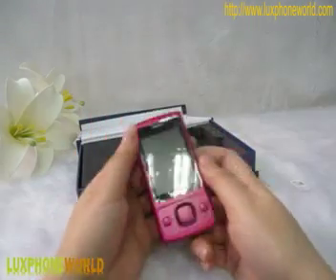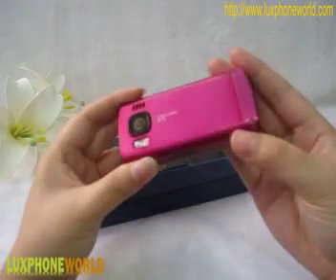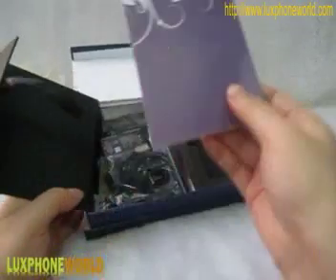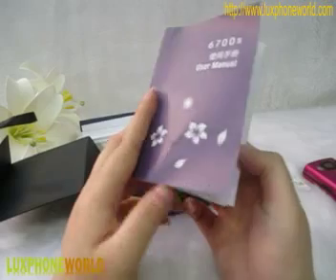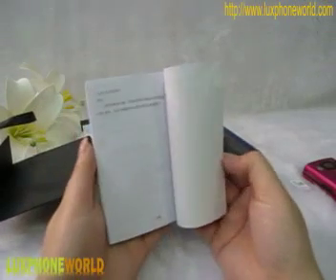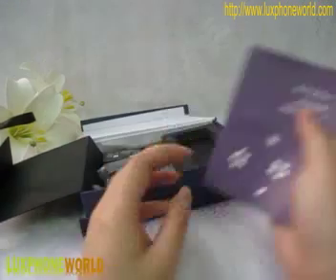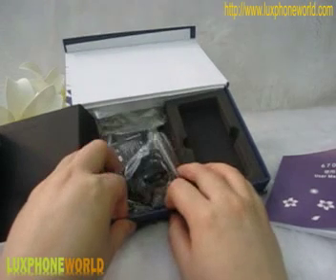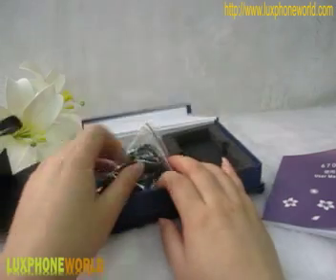Let's see the other accessories of this Nokia mobile phone. You can see from the box, here is a user manual. You can find the proper way to use this Nokia phone. It is written in detail, so you won't worry about how to use this Nokia phone. As I will say, the Nokia phone is very familiar for us, so it won't be very complicated to use. It's very simple.